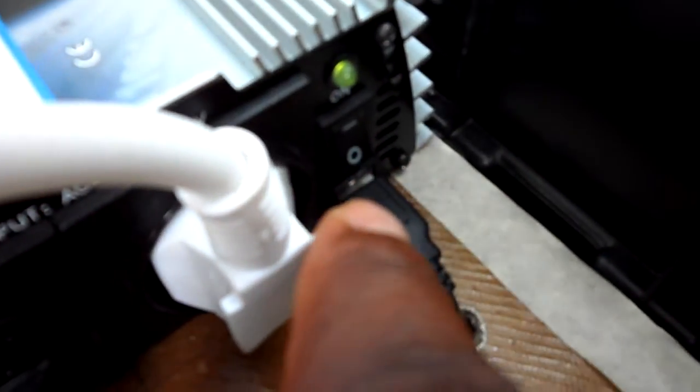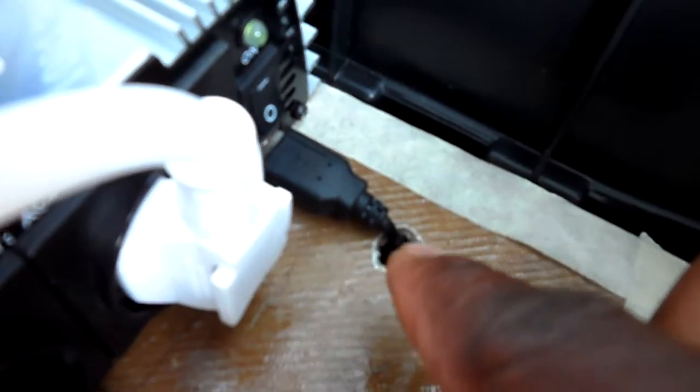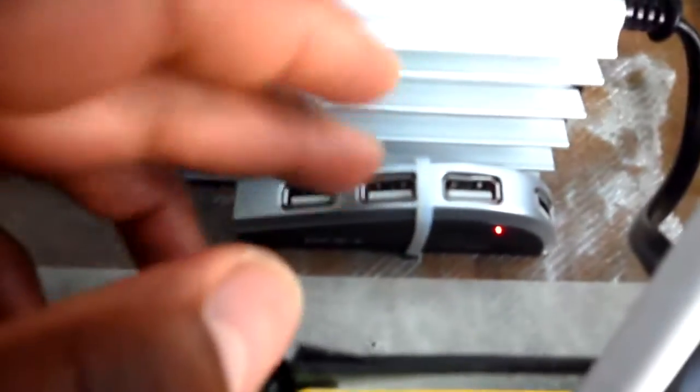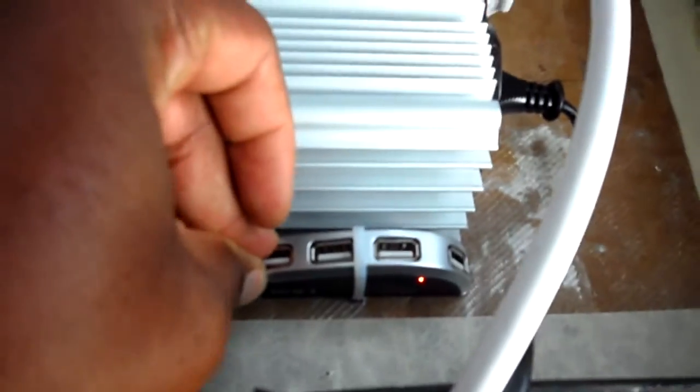What I've also done since the last video is I added this little four-port USB hub. I plugged the USB into that socket there — it's a USB outlet — drilled a hole down through the fiberglass, and then drilled it back under here and held it down with a zip tie.